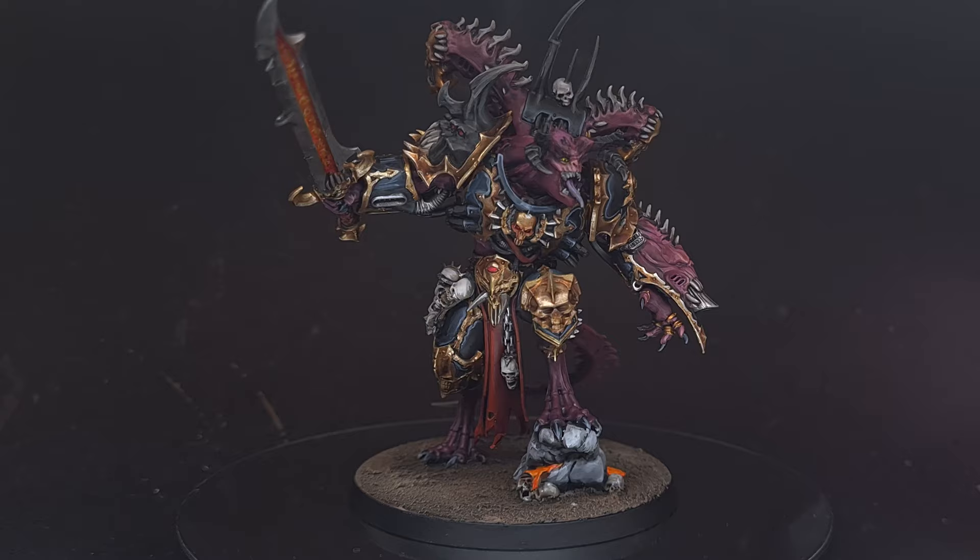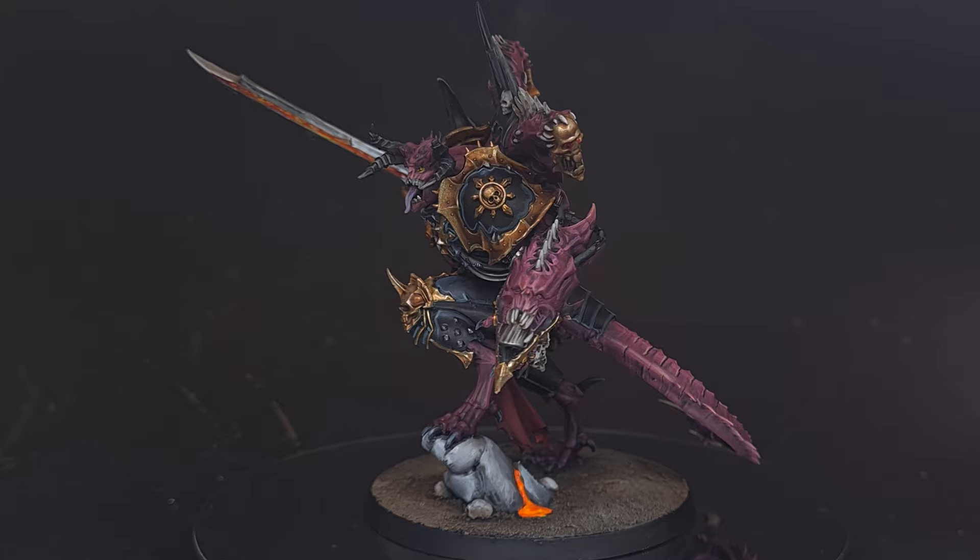In this video I'll be showing you how to paint a Chaos Undivided Demon Prince. This is the new Demon Prince kit that's just come out in the Slaves of Darkness — you can build it for Sigmar or for 40k. I've gone for 40k, so sit back and let's get painting.